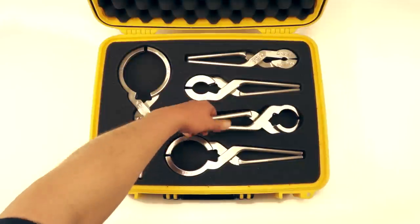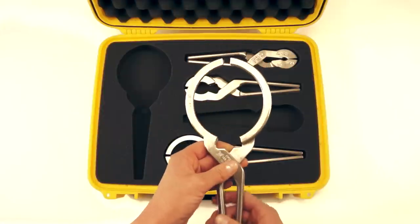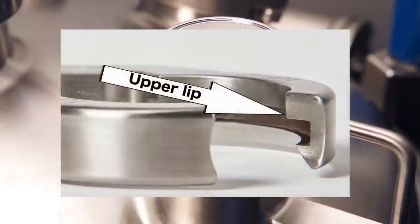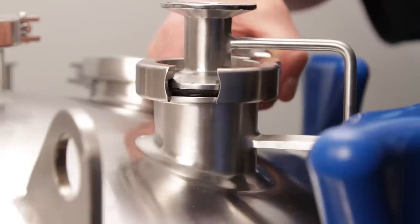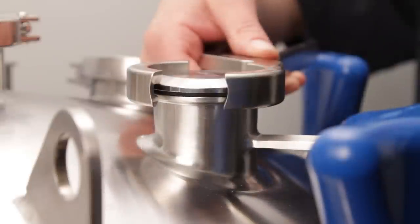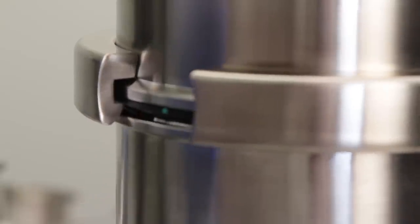For our demonstration we'll be using a two inch and a four inch seal brake plier. The upper lip of the pliers is designed to rest on top of the process connection. You then squeeze the pliers to break the seal and lift the connection with the pliers. The pliers also work with blank clamp type connections as well as larger connections like the four inch sight glass seen here.